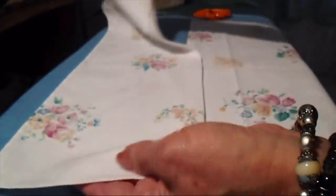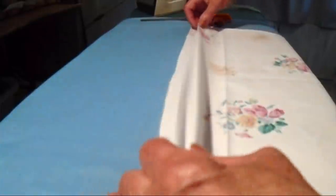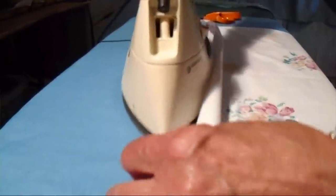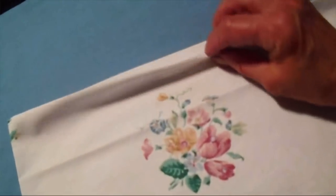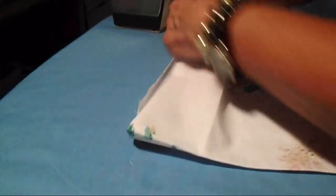I'm going to use this piece to make my straps. Now I'm going to turn this crease to the inside and iron that down. I've got that all ironed down, and now I'm going to turn this part inside.